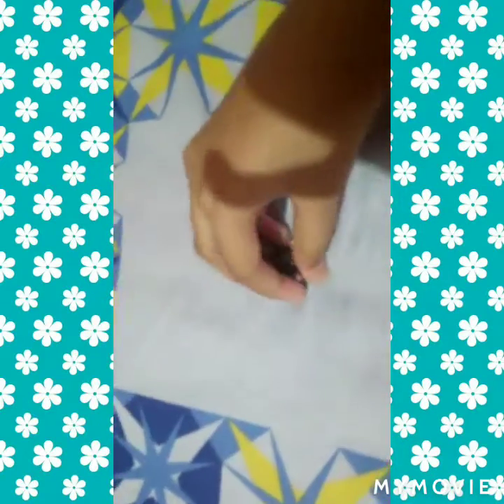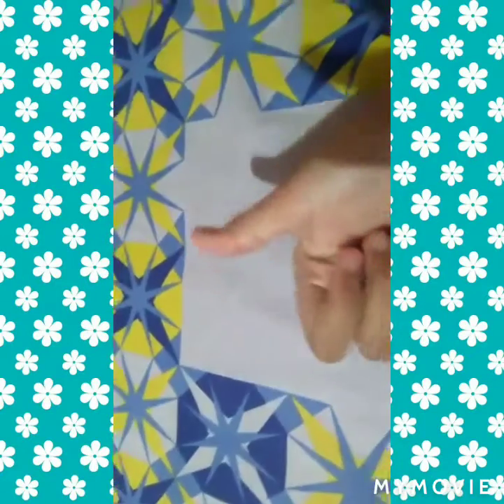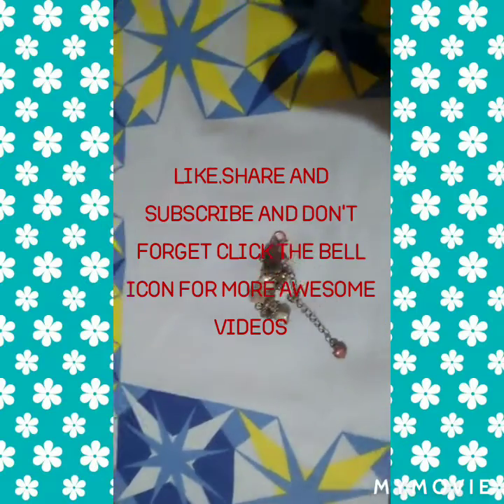This is the only precious thing to me and it is really beautiful. If you give it one like and one subscribe, this anklet will be more prettier. Please don't forget to like, share, and subscribe to my channel. Bye bye!